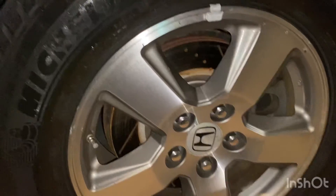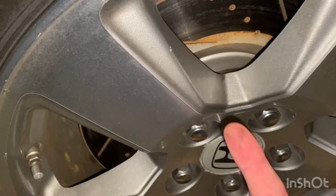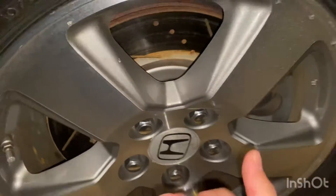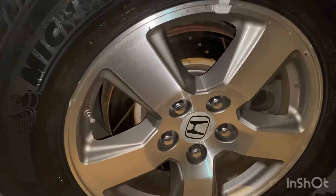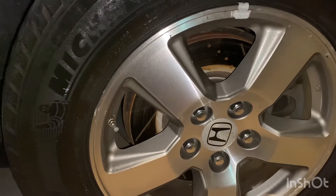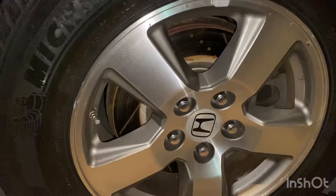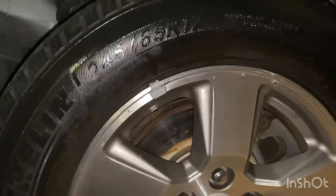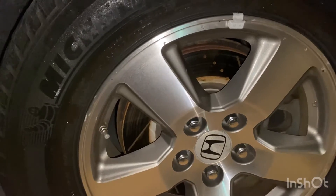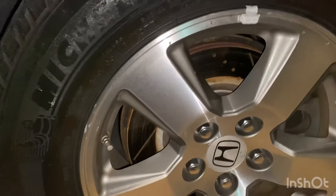As you guys can see on this Honda, the rims are a bit dirty — you can kind of see it right there. So you want to just clean it. You could wash it, grab yourself a bucket of soap and water and scrub it all off. And if you wash it and there's still just a very little light dust left, all you're going to need is just a towel and some water.